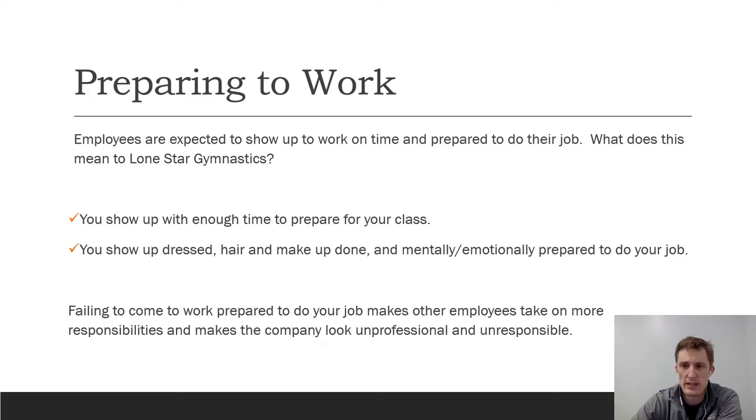The best thing to do is not show up and walk right into your class. We need you to know what's going on in the gym that day — if your schedule had to change because of a last-minute call-in, if a piece of equipment is down, or if you have a bunch of new trial students. Show up with enough time to prepare for your class and to help out where needed. The second thing is that you show up dressed, hair and makeup done.